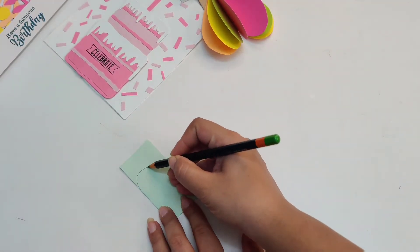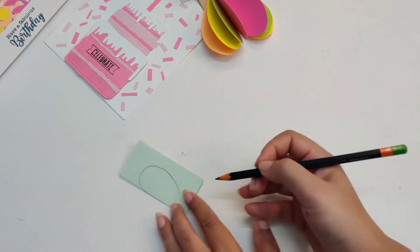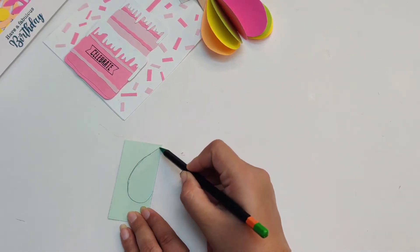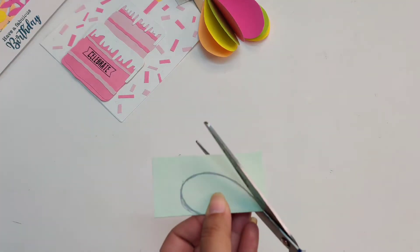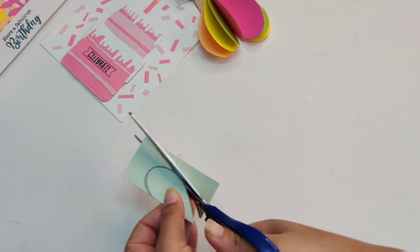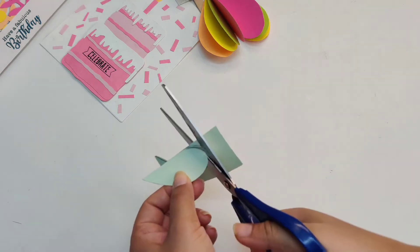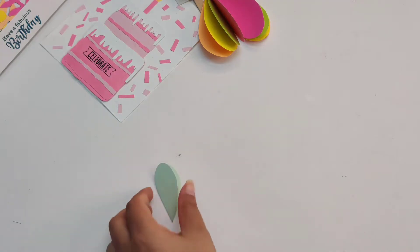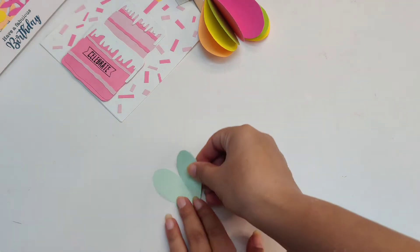Use your free hand to draw a half heart on the folded cardstock. Now cut the heart with the help of scissors. You will get a heart shape now.